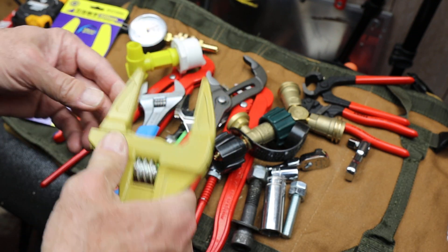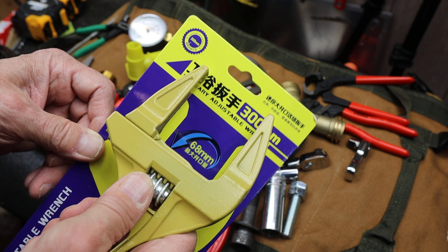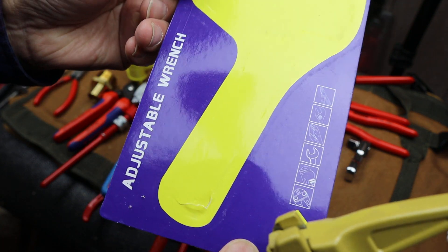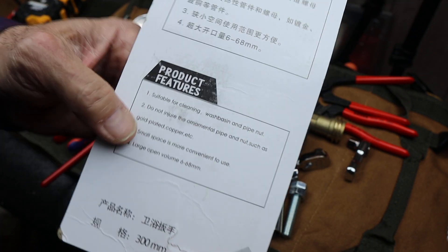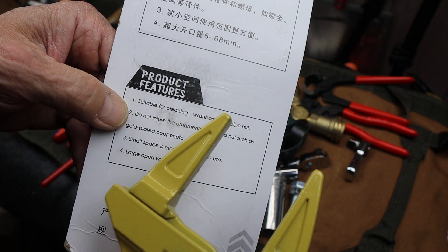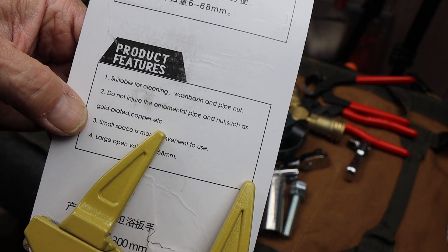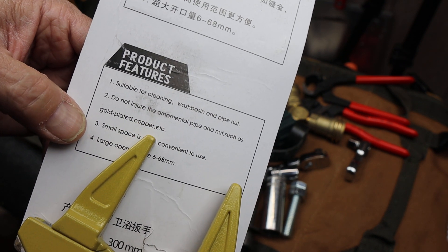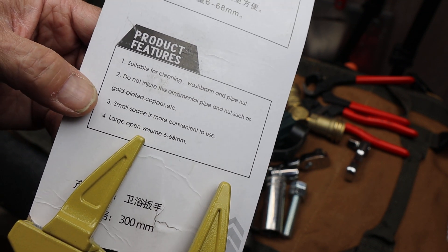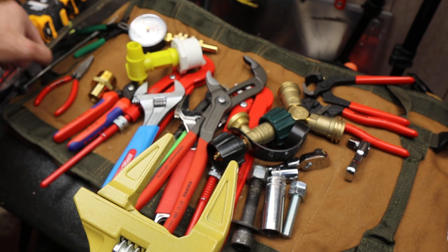This is a sanitary adjustable wrench. Product features: suitable for cleaning wash basin and pipe nuts. Does not injure ornamental pipe and nut such as gold plated or copper. Small space, more convenient to use, and large volume 6–68mm, which is pretty big.